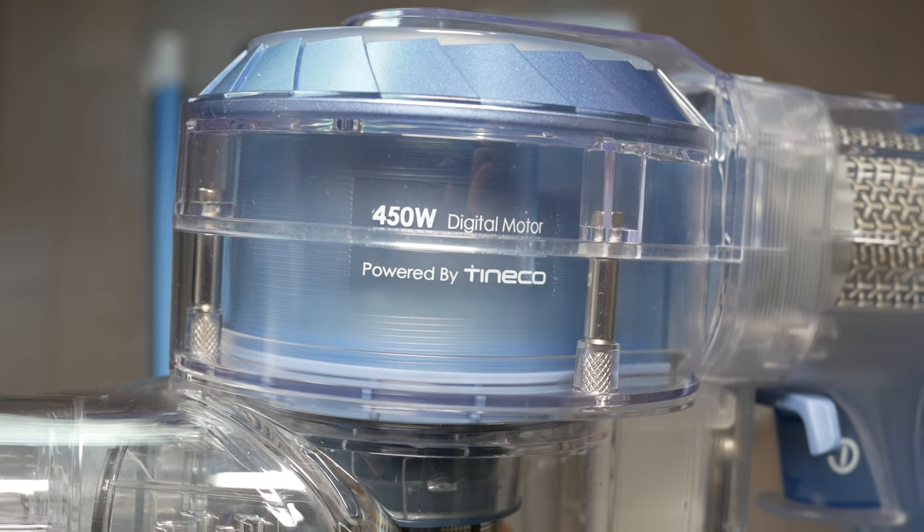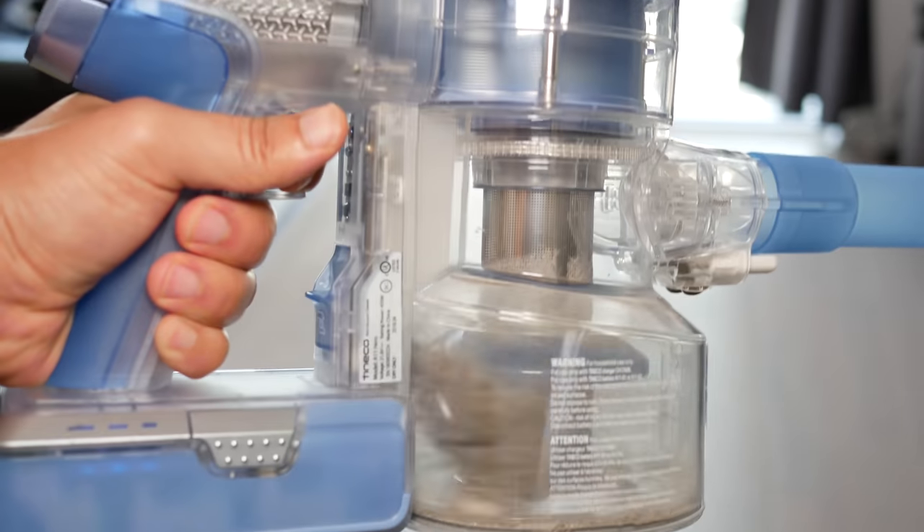The next important topic is power — specifically, suction power. Can this actually pick up dirt and clean your carpet? I'm happy to say the 450-watt digital motor is pretty powerful. It has a normal mode that's quite quiet, and a max mode with incredible suction — sometimes it's almost impractical in max mode for general use. I find max mode most practical with the crevice tool. To maintain that power, it's recommended you clean your filter regularly for the best suction.